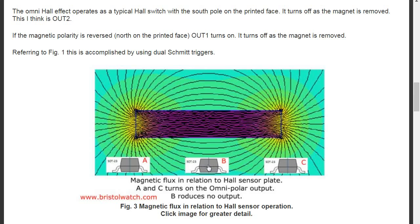What if I had a sensor placed at position B, and removed A and C, and I moved the magnet left or right? Then the magnetic flux, reversing polarity, will cut through the hall sensor plate perpendicularly.